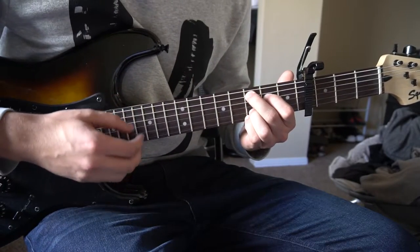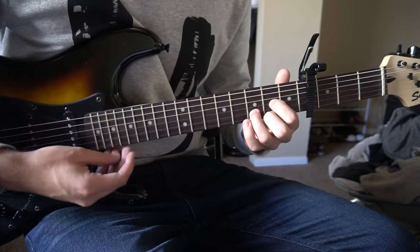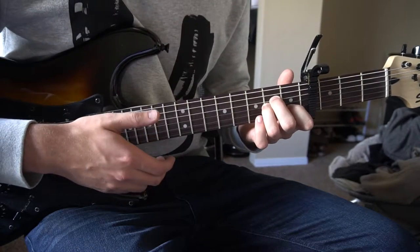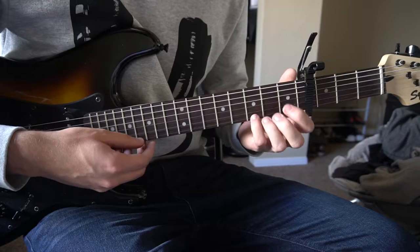We've got a C add 9, an E minor, a D, and an A minor. If you already know how to play those chords, you can go ahead and skip a little bit ahead in the video. Otherwise, I'll be teaching you how to play each of those chords.